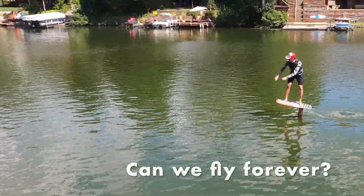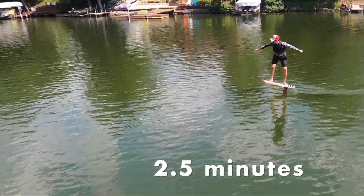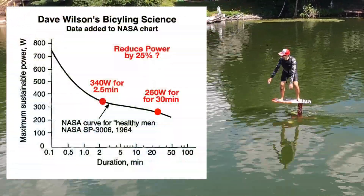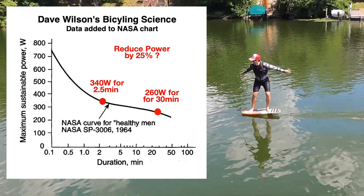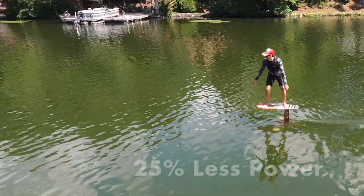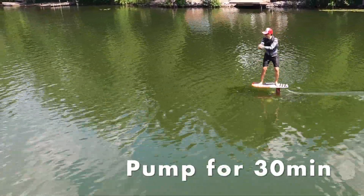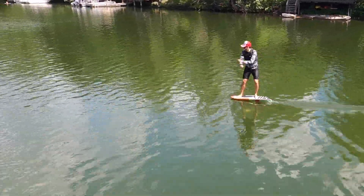So can we fly forever? Last summer I pumped a foil for two and a half minutes — I was exhausted. If you look at a human on a bike, there's a relationship between the max power they can exert for a given time. As the power goes up you can't do it for very long, but if the power drops you can do it for much longer. If I reduce my power on a bike by just 25%, I could probably bike for 30 minutes. If we could figure out how to design a foil that would reduce the power we need to pump it by just 25%, we might be able to pump for 30 minutes, which is almost six miles.